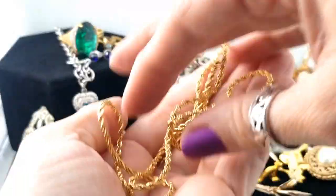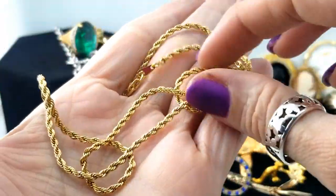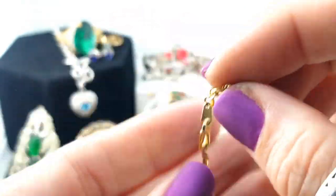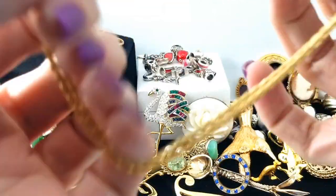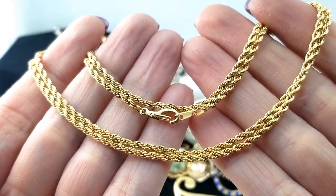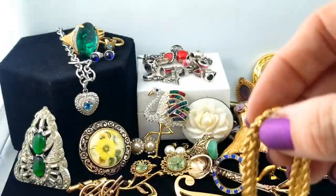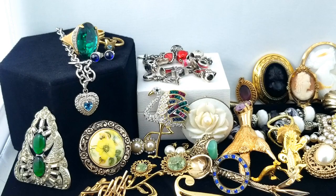Here is a gold tone rope chain — really nice color on it. I think we had the bracelet to go with it in a previous episode, but it's in really nice shape, certainly a very wearable piece.